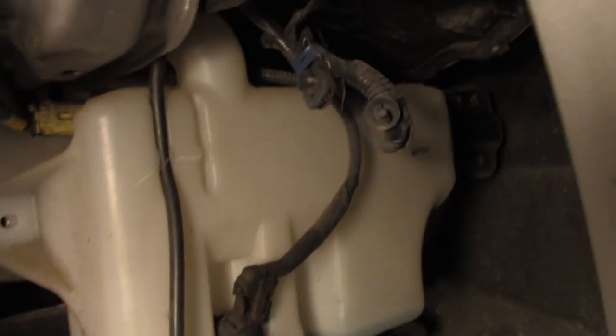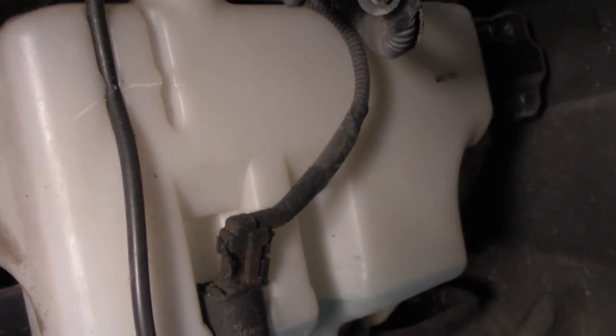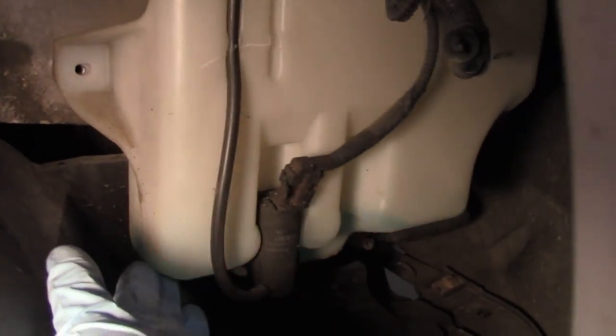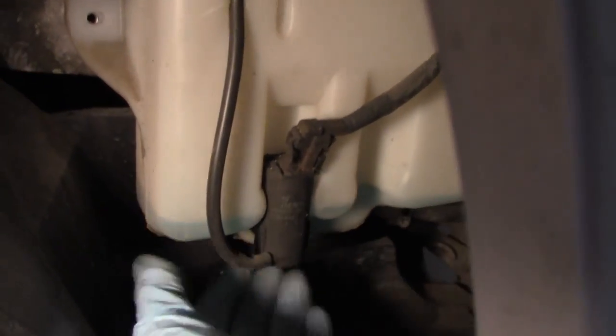I got that bolt, and then I reached around on the other side and got that bolt out. I just have the one on the bottom left. Now I have the bolts removed and as you can see it is now loose. I need to disconnect — this is your electrical connection.